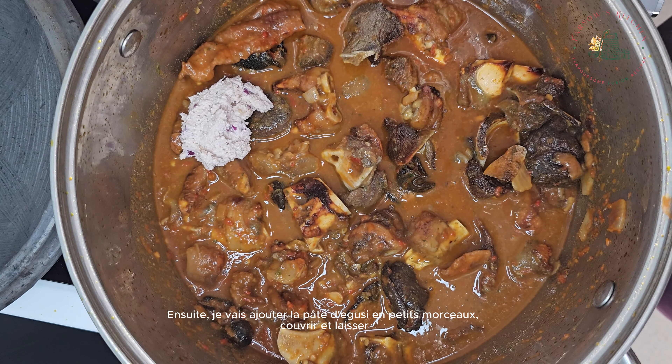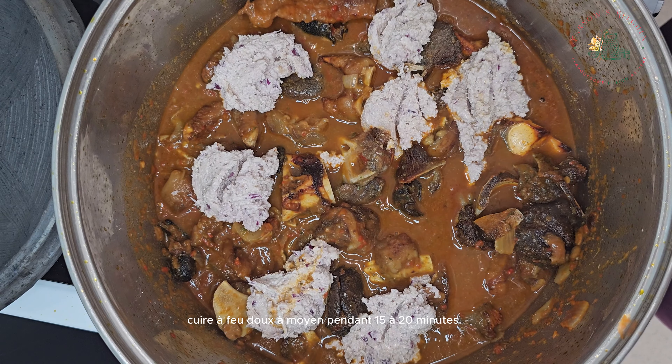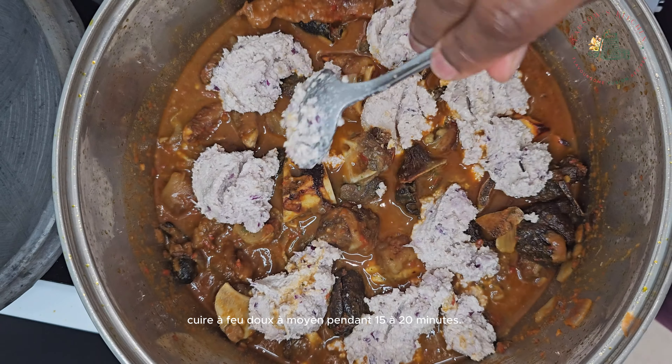Next, I'm going to add the egusi paste in small chunks. Cover and allow it to cook on low to medium heat for 15 to 20 minutes.